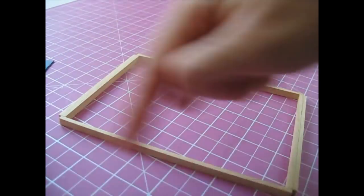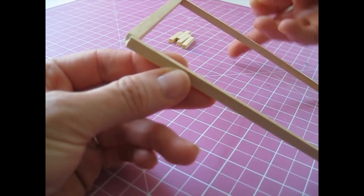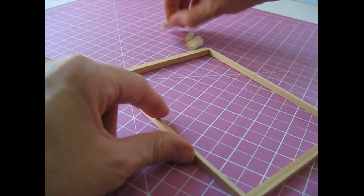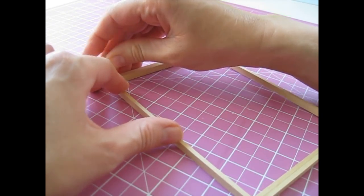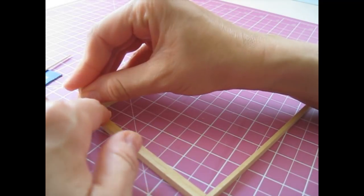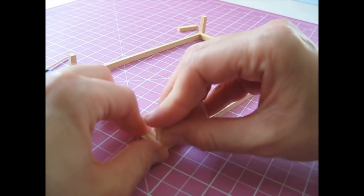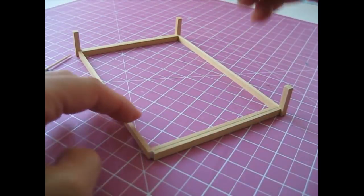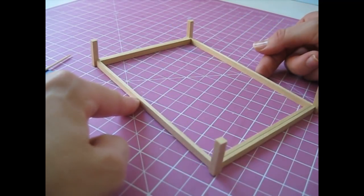We're now going to attach a leg into each corner of the frame. Begin by applying glue into each of those little corners, lay that back down on your work surface, and then just press a leg into each corner, making sure you're pushing it right into that corner join. Work your way around, making sure the frame is flat against your work surface. Give each leg a good firm press into place, then that piece can be left to dry.